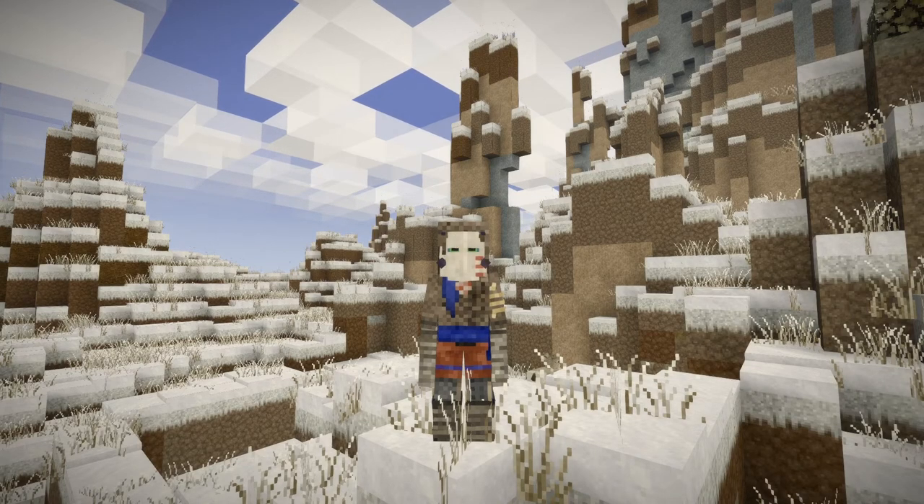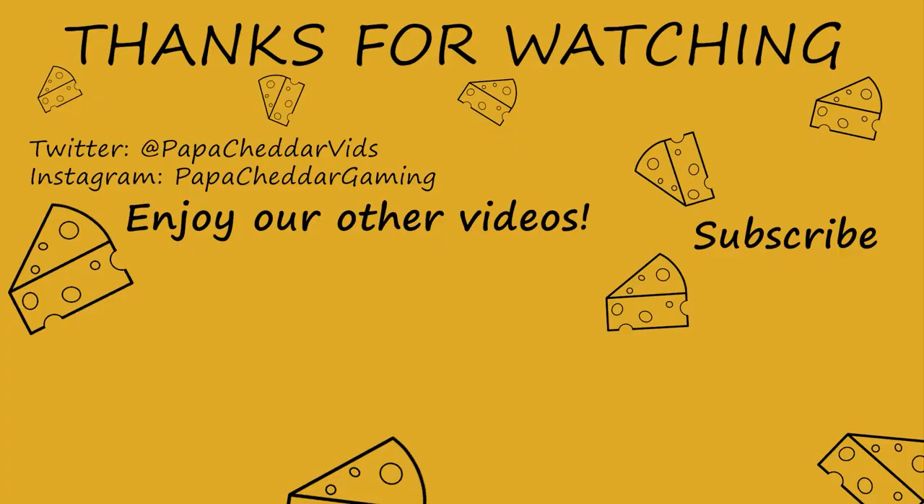That'll do it from old Papa Cheddar. Thank you guys for joining me here today. If you enjoyed the episode, think about subscribing to the channel, leave a like and a comment down below, let me know what you thought, and I'll catch you guys in the next one. As always, I love you. Bye!